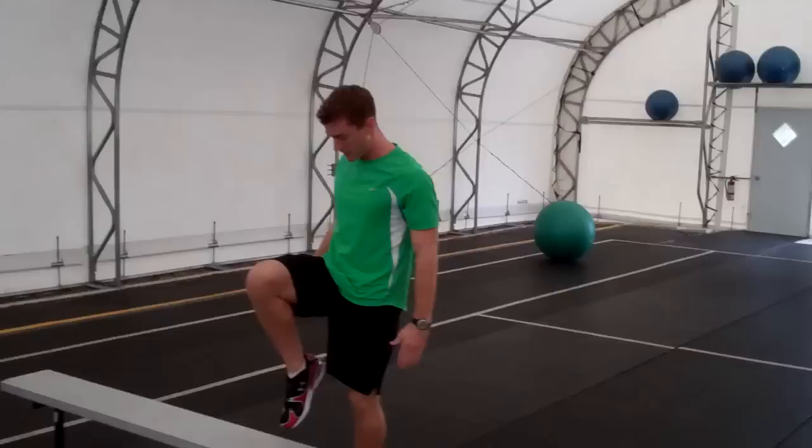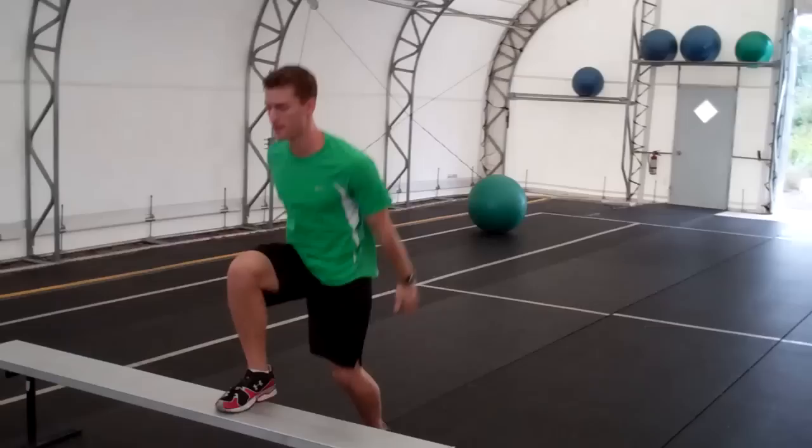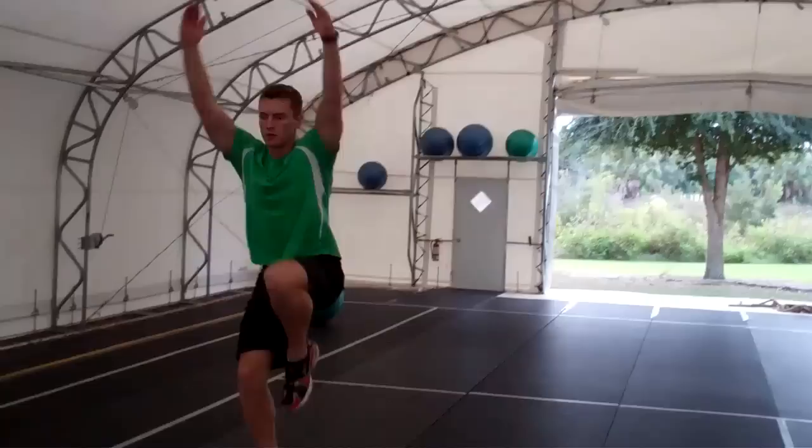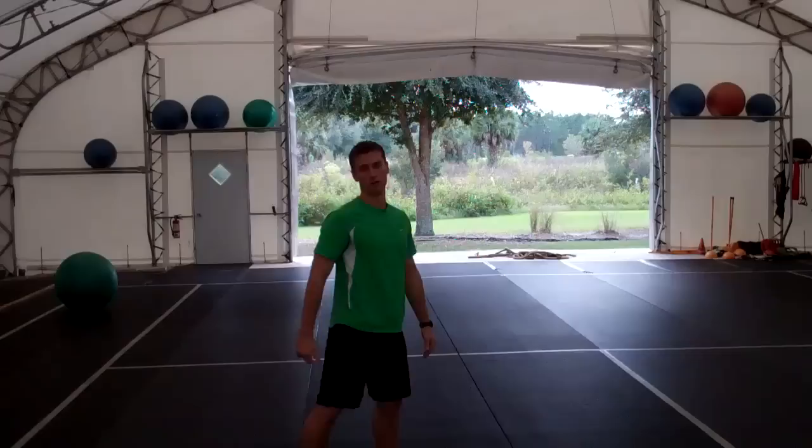A couple of things: make sure this thigh is parallel to the ground when you're at the top in the air. You want both toes pointed, and stretch it real tall up towards the ceiling. We're going to do it with both legs. This is a real simple exercise you can do wherever you want — really good for building explosiveness and loading the board for your hurdle.